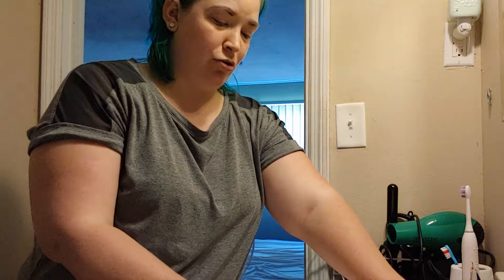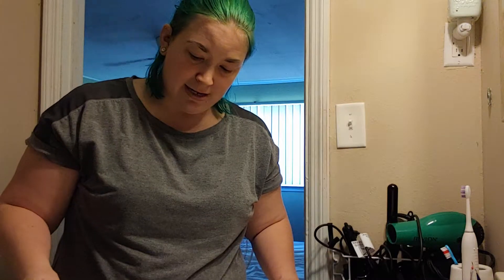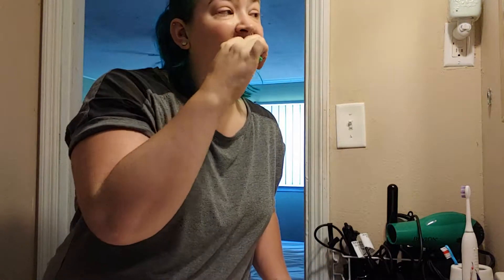My teeth aren't going to be as yellow as they were. I do drink coffee and tea, so they are a little yellow. Basically, you just wet your toothbrush and dip it into the powder — just a little bit. You really don't need a lot, and then you brush it on your teeth.